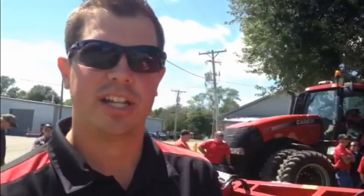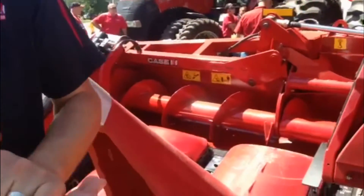I'm David Booth with Case IH, and this afternoon we want to go through some critical settings on our corn head adjustments for harvest this year.